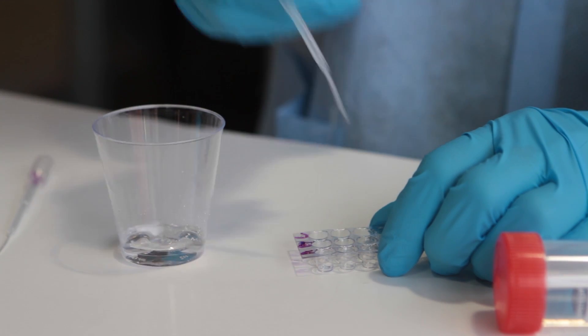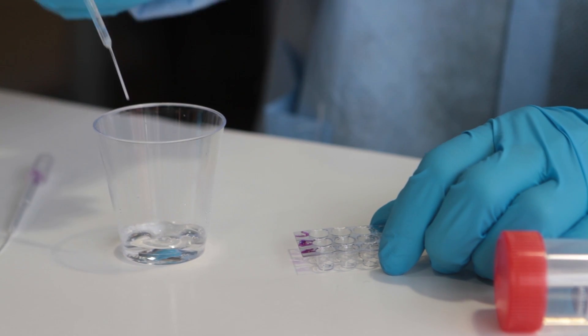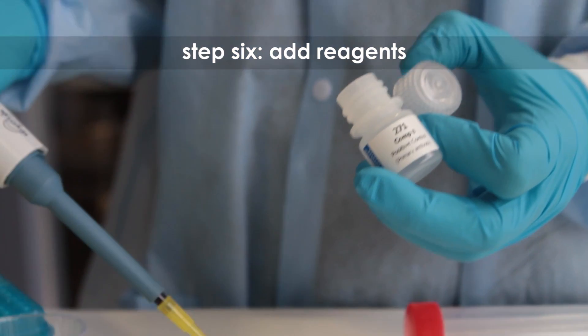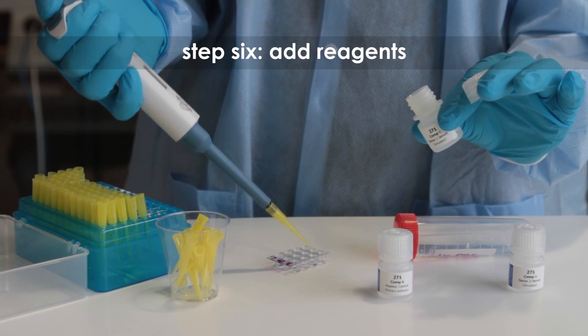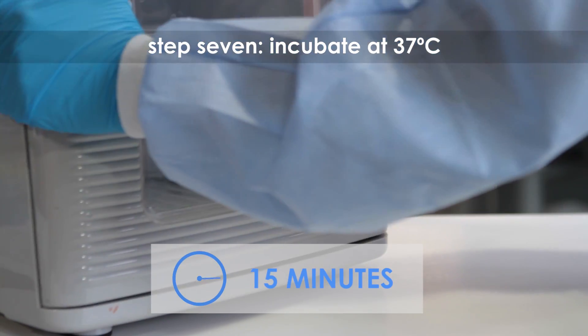We have optimized this experiment to eliminate the blocking step. Step six: add reagents as outlined in the product literature. Remember to use a clean micro pipette tip for each reagent. Step seven: incubate the plate for 15 minutes at 37 degrees Celsius.